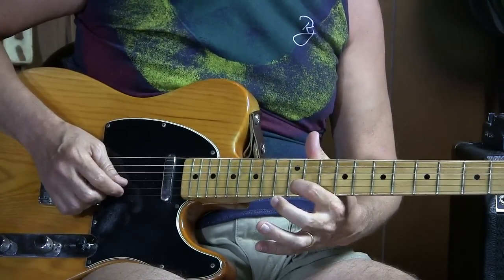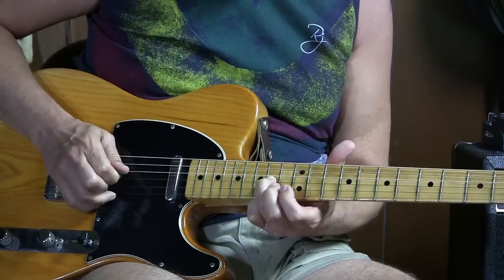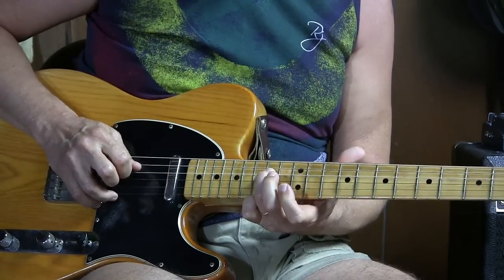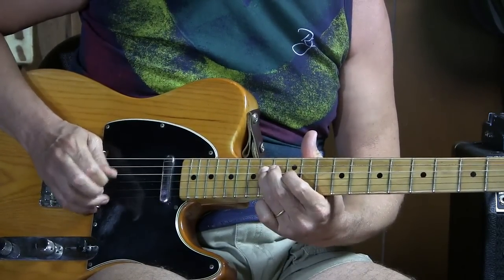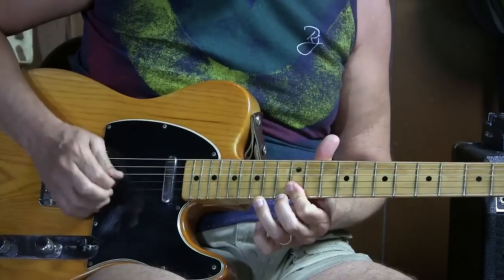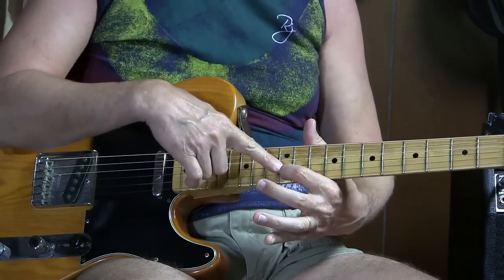Part four: stay on this B because we need to play it, then the third string fourteenth fret with the third finger, third string twelfth fret with the first finger, and fourth string fourteenth fret with the third finger. Here's three going into four — you can see part three ends on that B, and part four also starts on that B, so we stay put there.